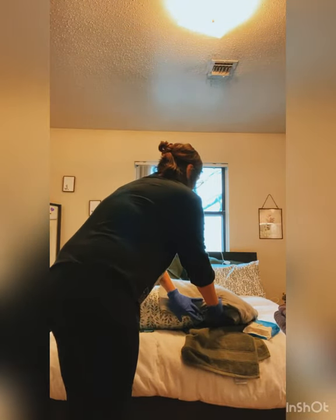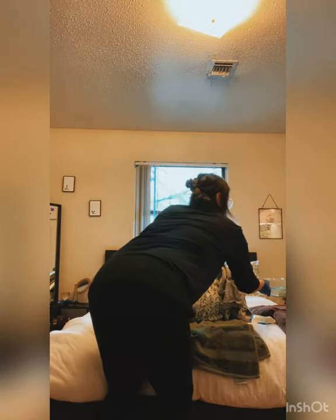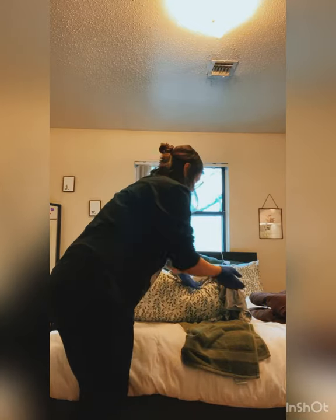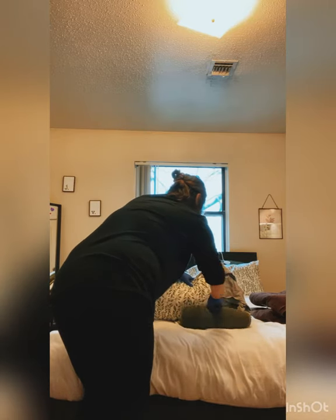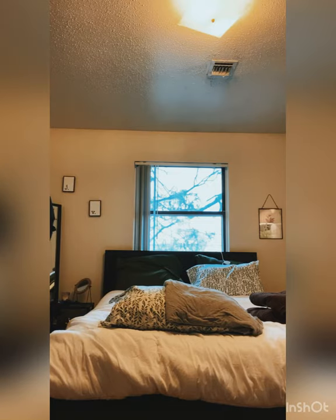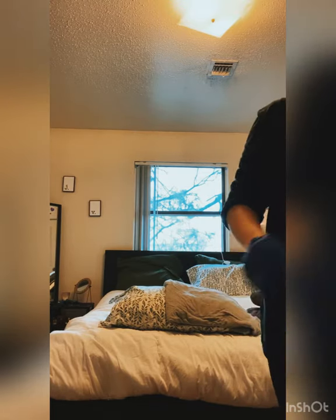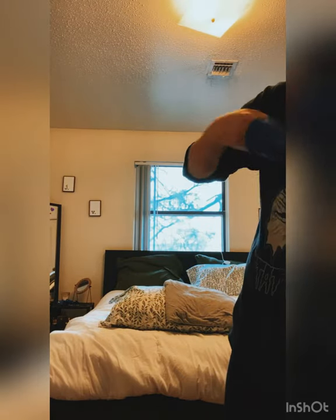I'm going to gently roll the resident over to the side and remove the bedpan. I have two towels at the end of the bed — one towel is down so the bedpan goes on top of it, and the other towel I'm using to cover the bedpan. I'm going to provide perineal care, always wiping front to back. Then we're going to remove the waterproof pad, creating that hump, and roll the resident back over. We'll place the waterproof pad on top of the covered bedpan at the foot of the bed, then remove and discard our gloves.